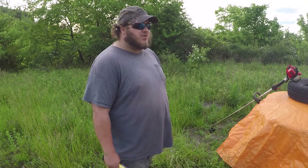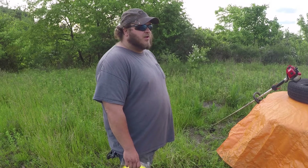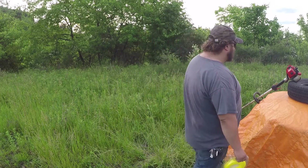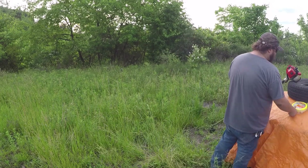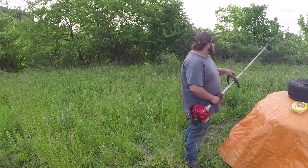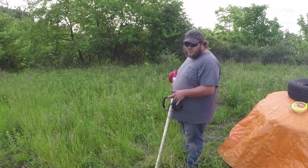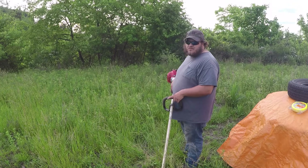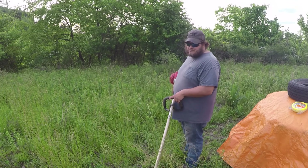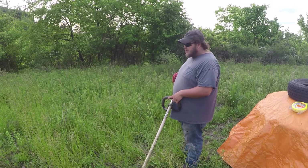I've been cutting grass since I was eight years old and I'm 25 now, and I've been using the yellow line for as long as I can remember. For doing this kind of stuff, you'd want a gas trimmer — there's no doubt about it. The electric trimmer just ain't gonna cut it. You can try it, but you're gonna be there forever.